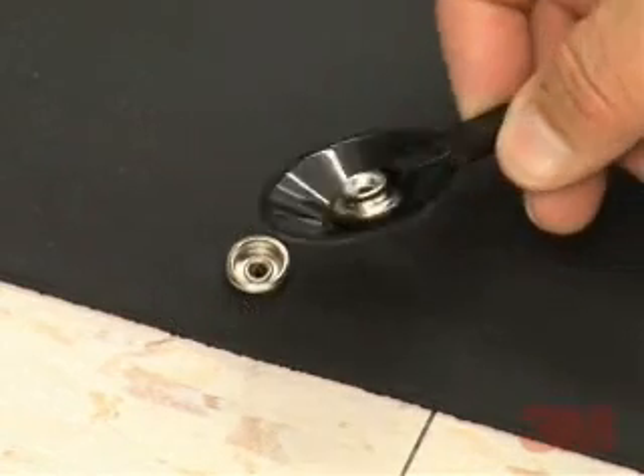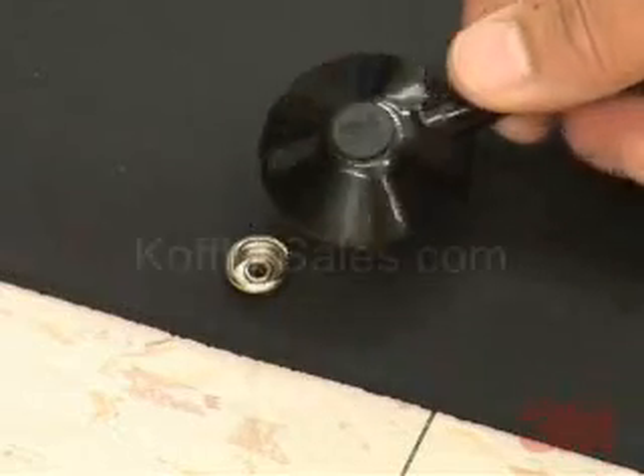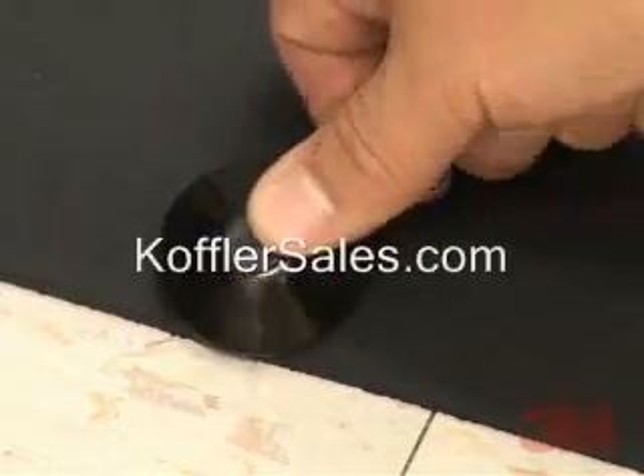The 3M static control antifatigue mats 9900 series are electrically conductive. Each mat is supplied with a 3M brand 3034 snap and 3040 ground cord. The 3034 snap is pre-installed in the mat for convenience, ready to use.